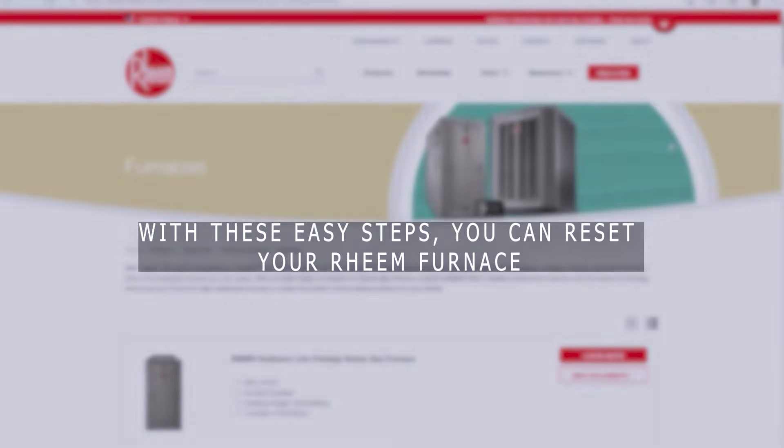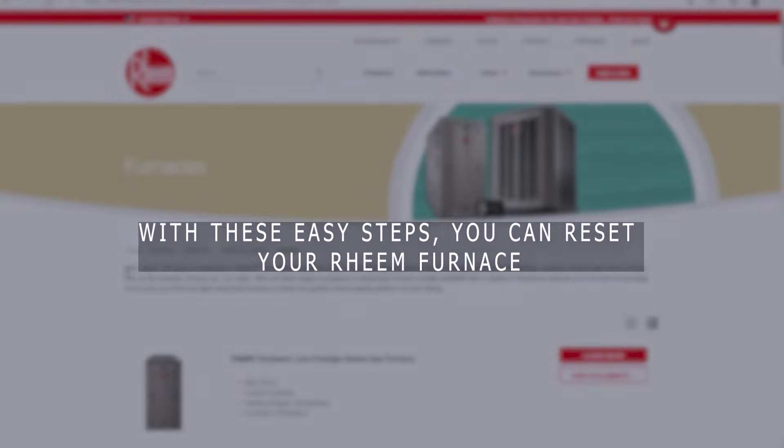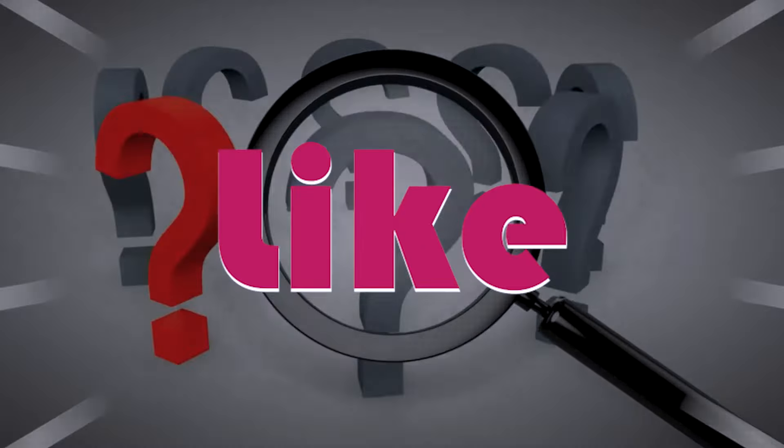So there you have it — with these easy steps you can reset your Rheem furnace. Do you have any comments or questions? Make sure to drop them below and like this video.